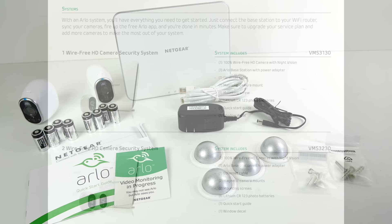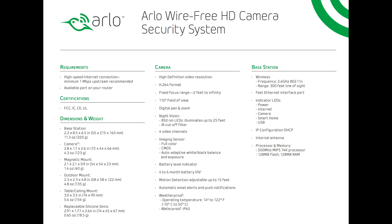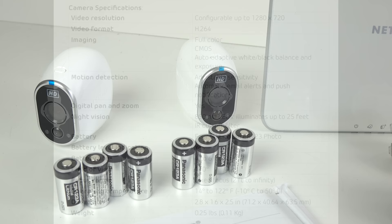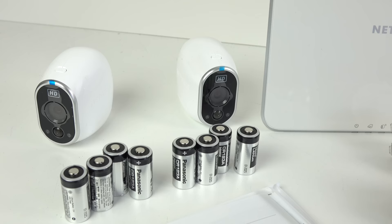You don't have to buy it in a two-camera kit — you can start with one camera and a base station, and you can go all the way up to five cameras and a base station in kit form. But you don't have to buy it in a bundle; you can just get one camera and then buy individual cameras whenever you want to add more. To summarize the specs: the cameras are wireless, 802.11n, 2.4GHz, 720p, with water-resistant cases. They can go indoors or outdoors, they've got motion activation and infrared illumination, and they run on CR123A lithium cells — four per camera. You might not find these in every store, but you can easily get them through places like Amazon.